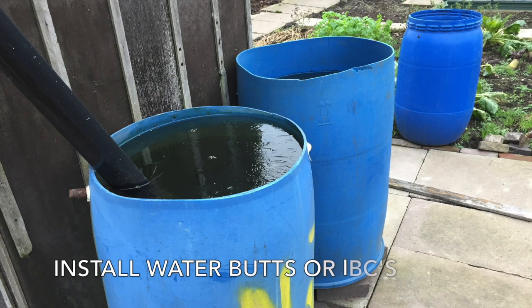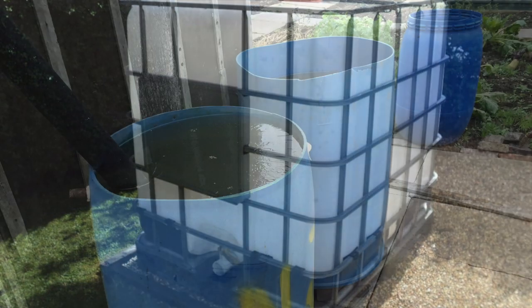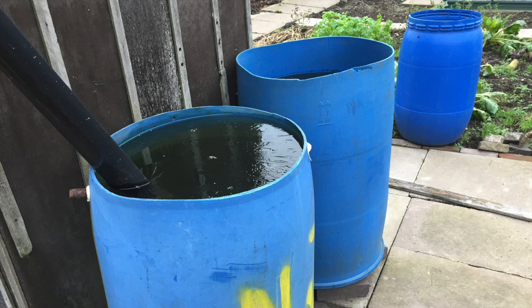Consider installing water butts or IBC containers sooner rather than later. Water butts are available in various sizes and IBC tanks are usually around 1000 litres. Try to position these so that they can gather rain from any runoff surfaces such as sheds, greenhouses and polytunnels. On my site we are fortunate to have a supply of mains water, but it is quite common for a site to have none. The 2018 summer was a real test for all allotment gardeners where we saw prolonged hot temperatures and many days without rainfall.